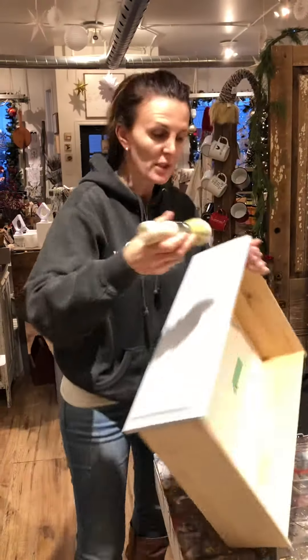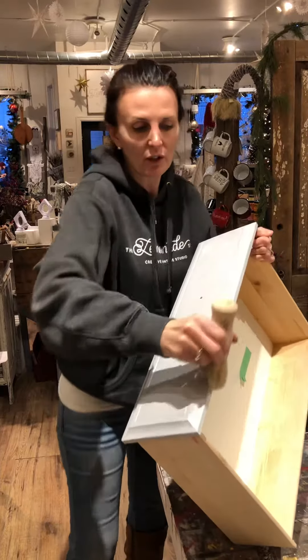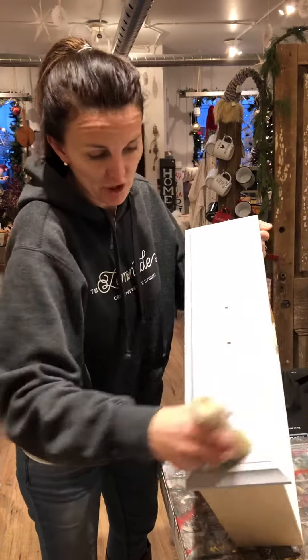Having the proper tools for your projects guys makes all the difference in the world and it makes the job so much easier to do.